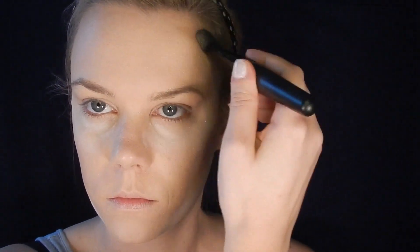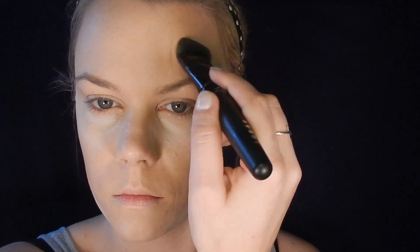I start at my hairline in a triangle shape, going down towards the highest point of my eyebrow, then connect those two contoured areas in the center and blend them together. I also lightly contour either side of my nose for definition, put a little bit underneath my nose and bottom lip, and apply a tiny bit behind my ears to really define my jawbone.